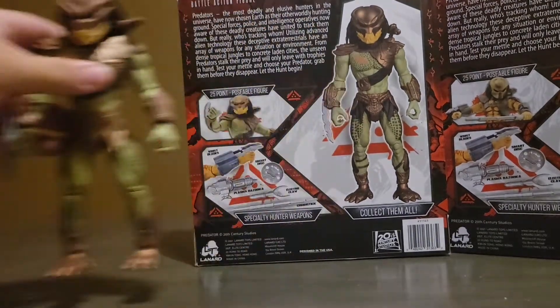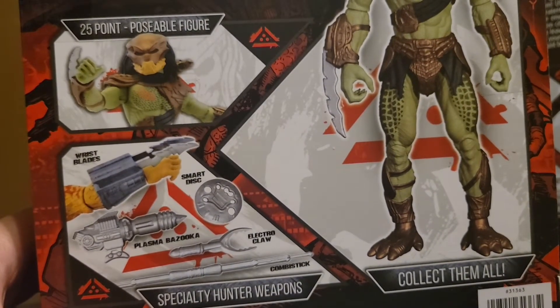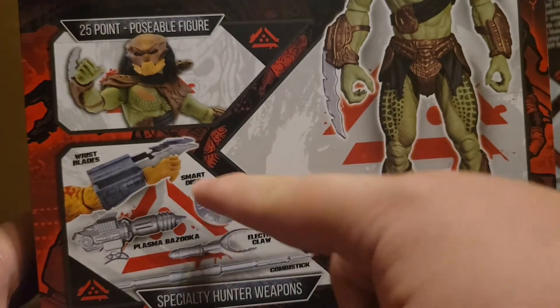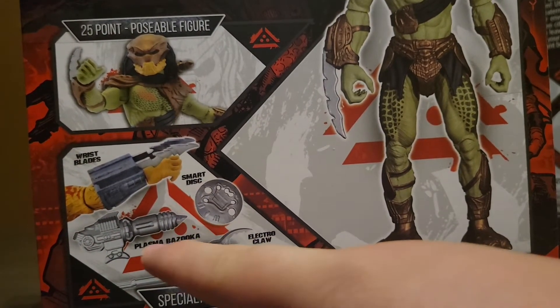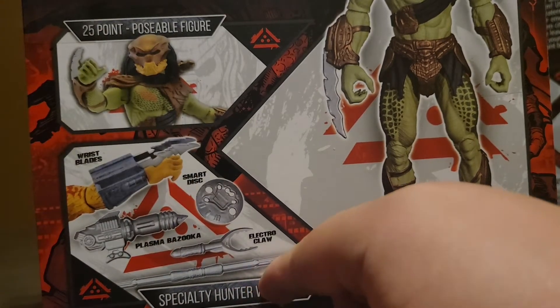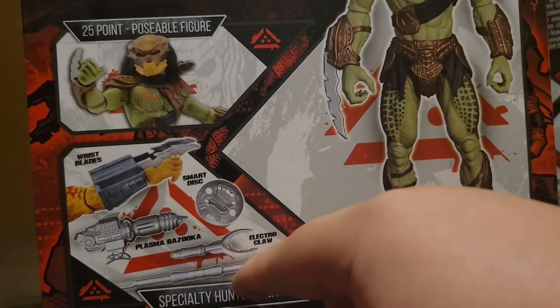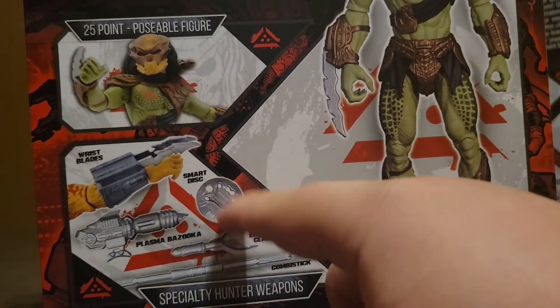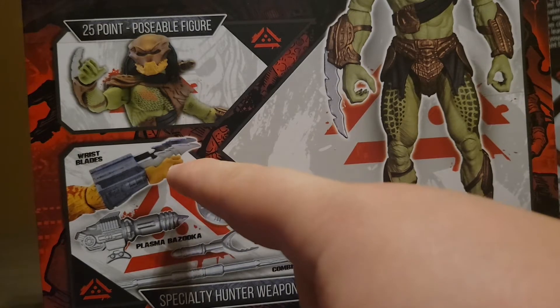Moving on to the packaging now. A smart disk is not included. The Plasma Bazooka is included — that's what this is — and it's in silver paint, which is awesome. The comb stick is not included, and neither is the electroclaw. I don't know why there are three things missing. Also, you don't have to attach the wrist blades, but I'm really upset that they don't go in and out.